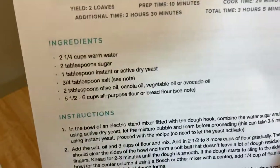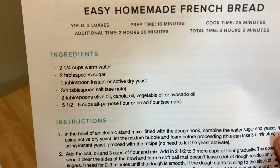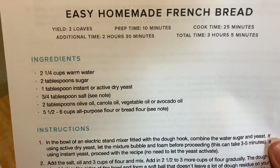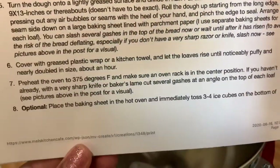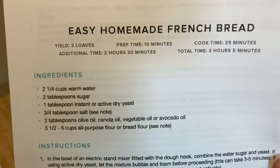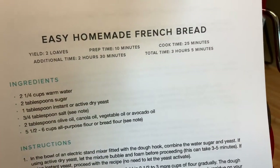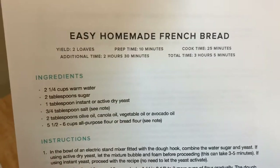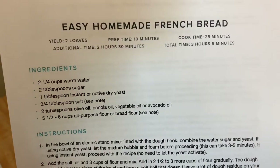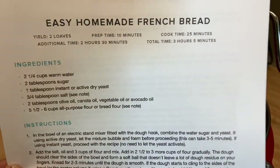Hey guys, this afternoon I'm making some easy homemade French bread. I got this recipe from Mel's Kitchen Cafe — I'll leave it in the description. It makes two loaves of French bread. I'm not sure if I'll just half it to do one loaf, but I'm pretty sure this mixer can handle two.